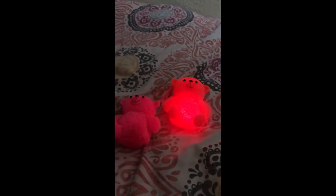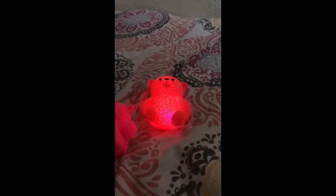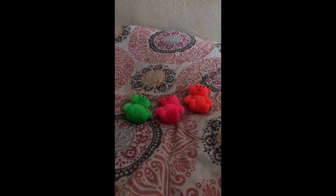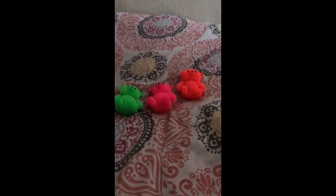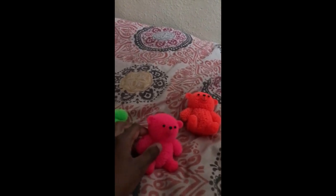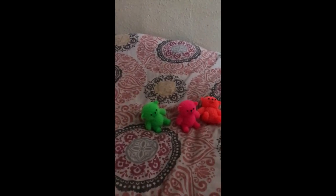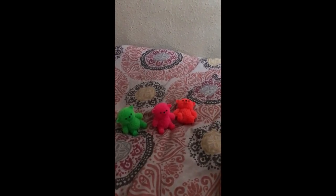What do you guys think of my new toys? They're amazing, right? I want you guys to say — is it nice or beautiful? Write the words in the comments below. And we'll see you guys next time on the L&D Brothers.